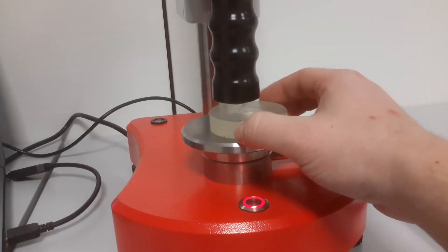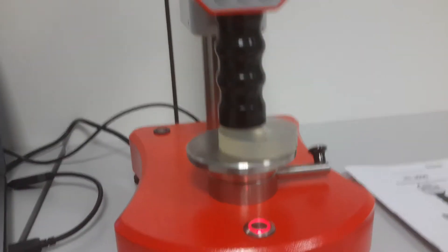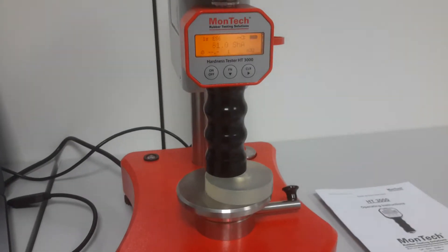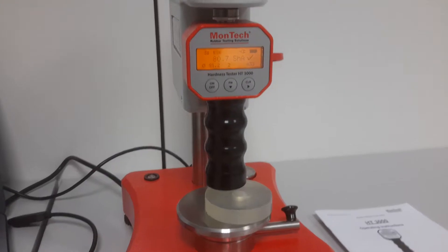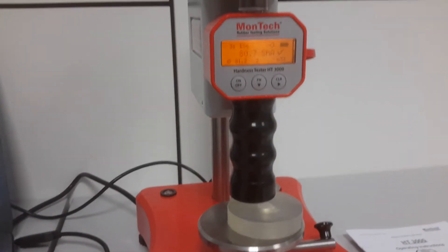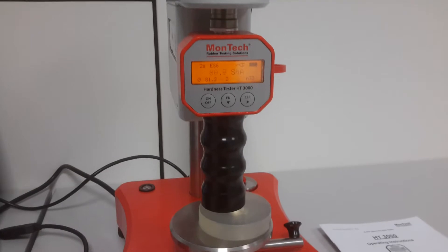The instrument is directly ready for the next test. Simply reposition the sample, hit the start button and read the results. A statistics as well as average display is shown automatically.